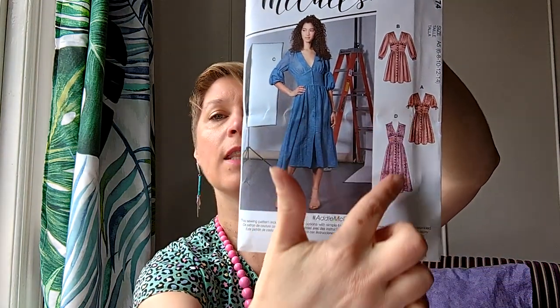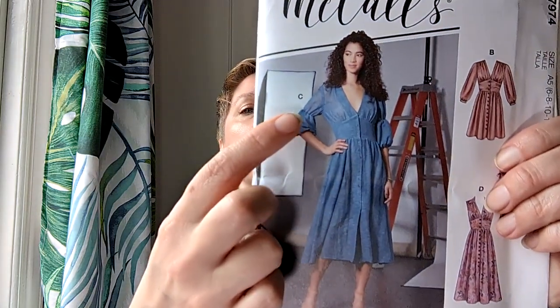I also got McCall's M7974. I really like view D, which has a fitted bit with gathering, a collar, and an interesting elastic sleeve. The suggested fabrics are cotton blends, crepe, lawn, or chiffon, with buttons and elastic. For view D I'd need nearly four metres, so there must be a lot of gathering in the skirt. It needs a fabric with drape rather than structure, but I really like the look of it.